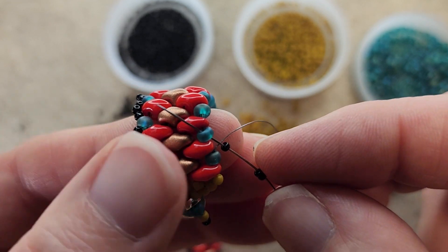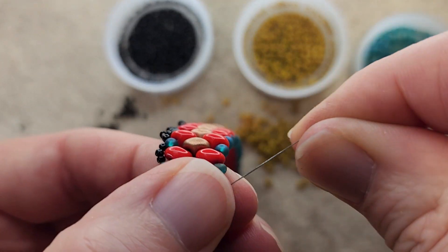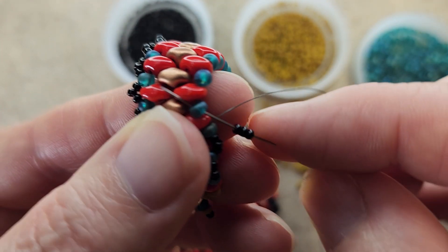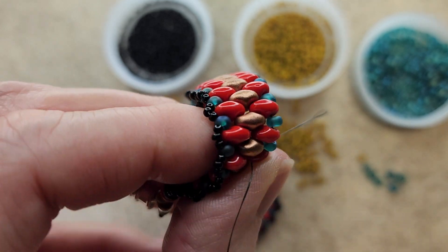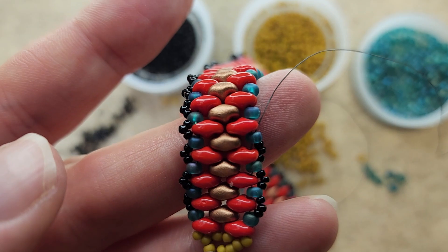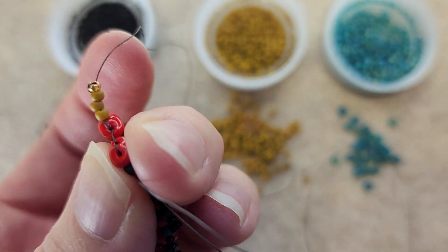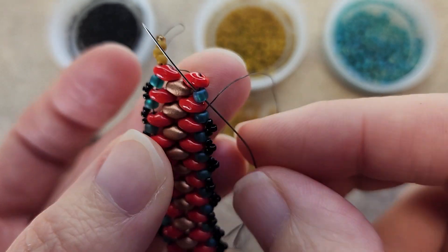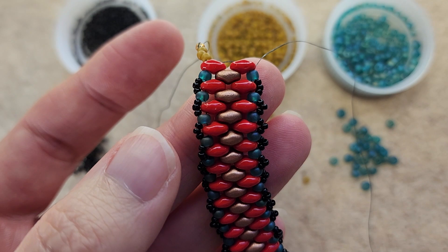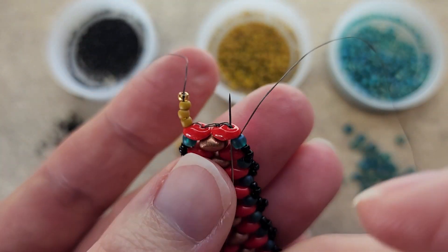Let's continue down the other side just as we did: pick up three of the 15/0s and go through the next 8/0. Again, three more 15/0s — let's go through that 8/0 again. You're just going to work your way all the way down the bracelet just like we did on the other side. Three more 15/0s up through that 8/0, just like that. Now I'm going to go ahead and work up through this super duo.